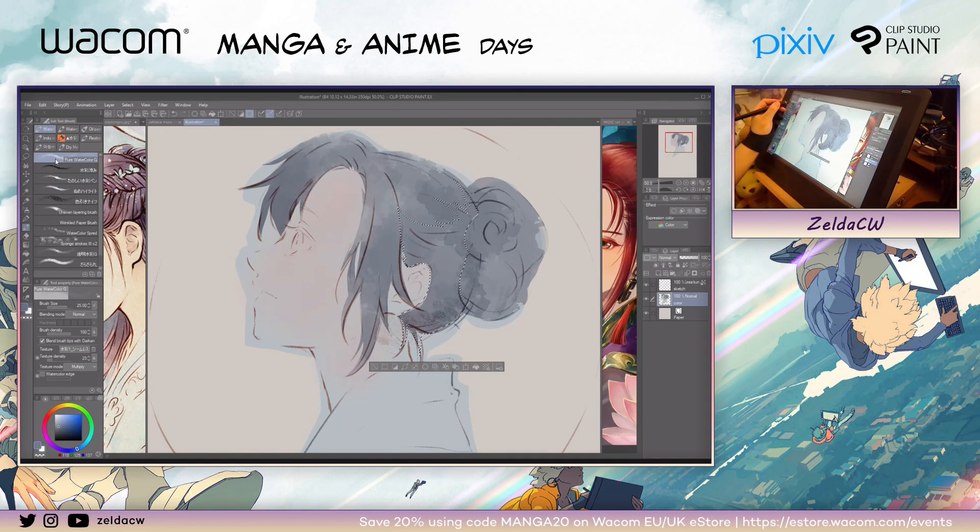I'm going to use this Pure Water G brush. This one is not a default tool, but I think you can still find it just by searching 'Pure Watercolor G brush.' It's made by Red Juice — a really great illustrator from Japan. I like to use this a lot; it's kind of my go-to tool because it has this really nice texture.